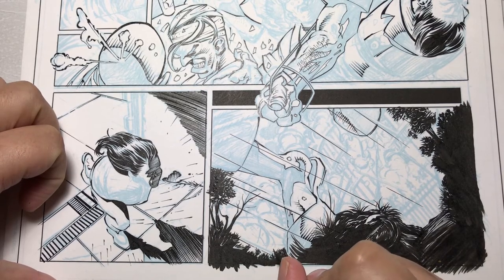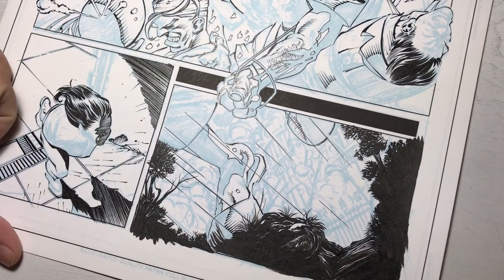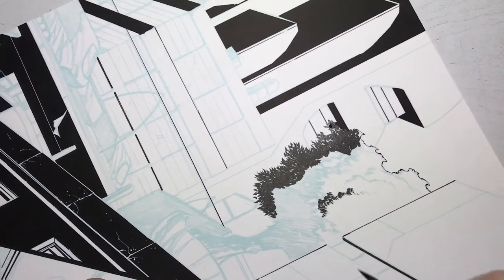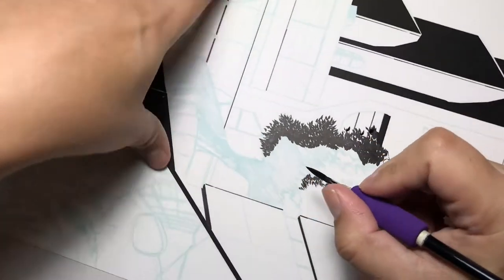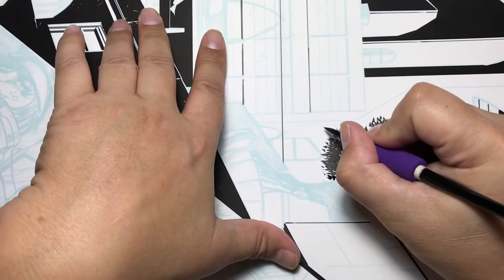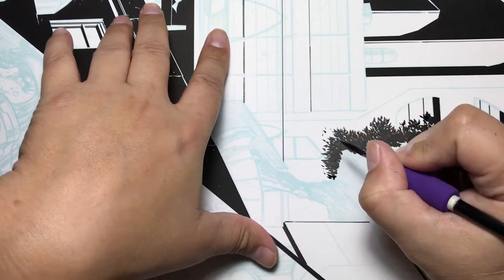Down at the bottom there are also some bushes, and you can see the silhouette look I achieved. It originally wasn't in silhouette, but I thought it helped push the image forward. This second tree is on a double page spread.